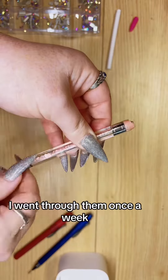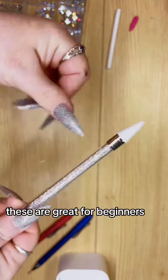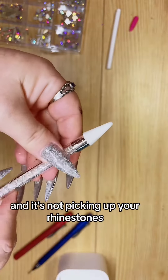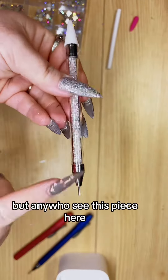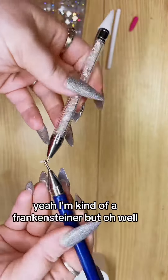I went through these at least once a week. These are great for beginners. This here's just a wax tip, and if you get glue on the end while you're working and it's not picking up any rhinestones, just rub some alcohol on it, clean it off, and it should work again. Anyway, see this piece here — I'm kind of a Frankenstiner, but oh well.